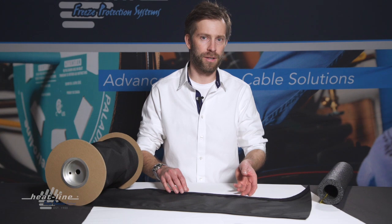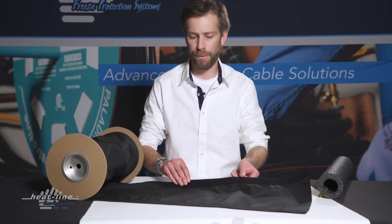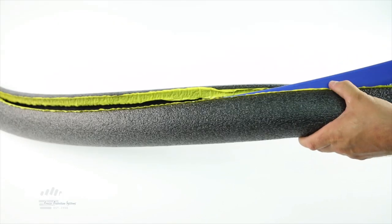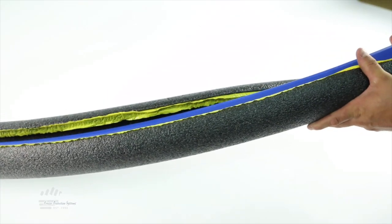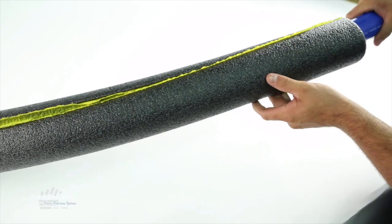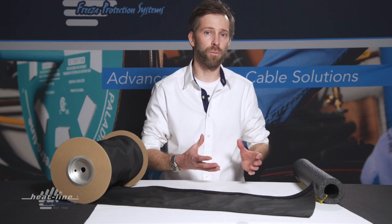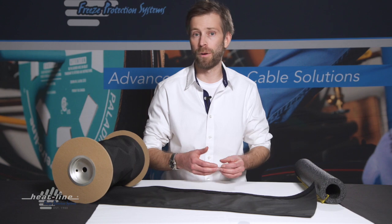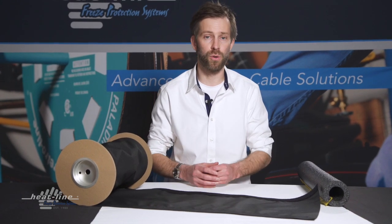Insole wrap is a ballistic nylon material. It is designed to be applied to the exterior of your foam insulation sleeve that would be around your water pipe. This product is designed to provide a mechanical protection barrier to the outside, as well as protecting it from UV sunlight when exposed to the elements.